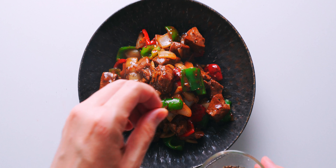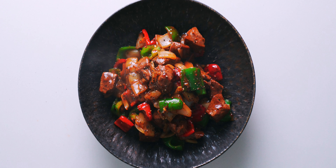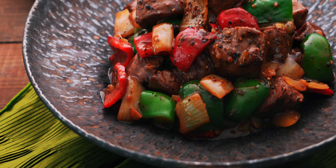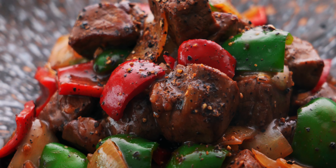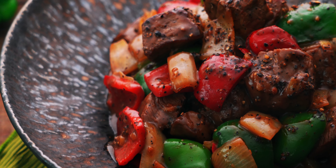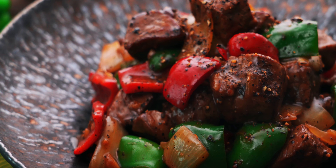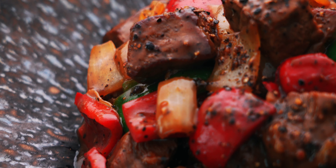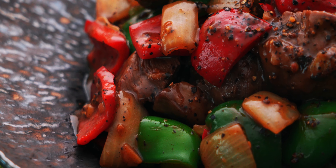I'm going to sprinkle on a bit more black pepper to garnish this, and our steak with black pepper sauce is done. This dish took me about 12 minutes from start to finish, and I challenge you to find a more flavorful dish you could throw together in less time. With big juicy chunks of tender steak and crisp sweet veggies glazed in a peppery sauce, this umami bomb of a stir fry is a craving just waiting to happen.